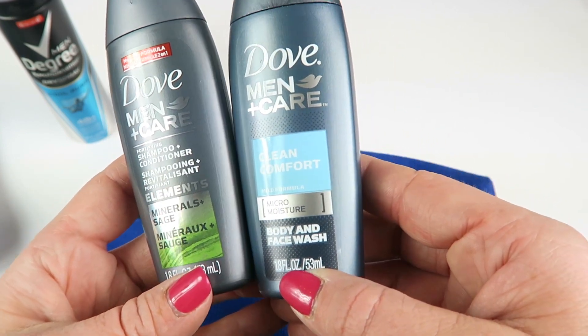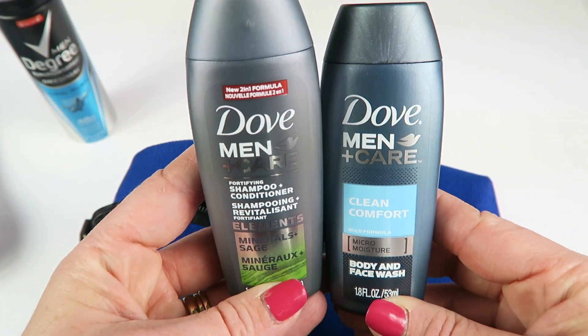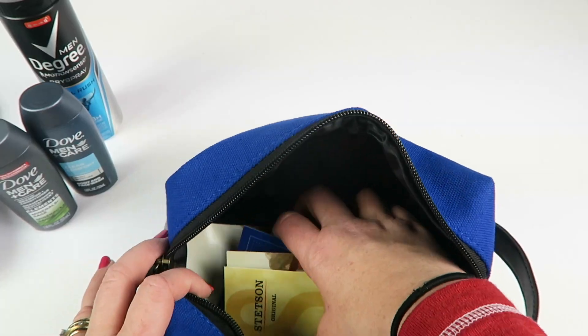From Dove Men we have a shampoo and conditioner, and then a Clean Comfort face and body wash — these are travel size. These are roughly about a dollar each if you were to buy them in the travel section.